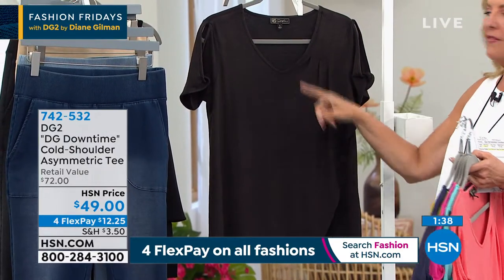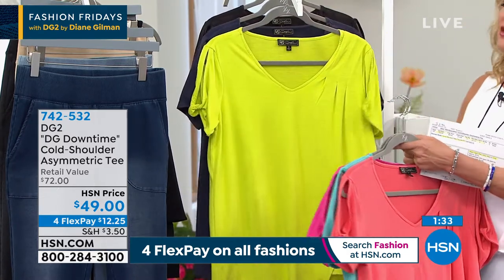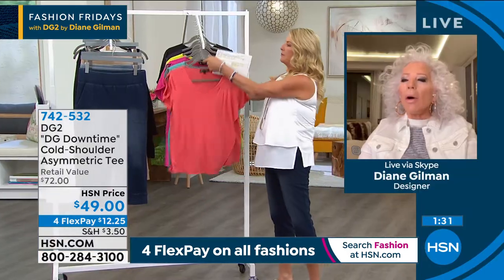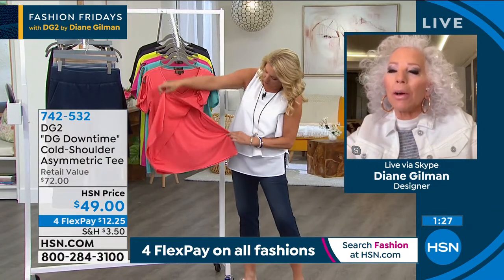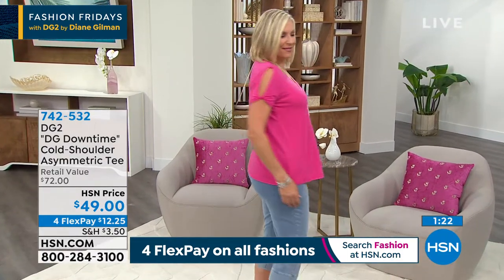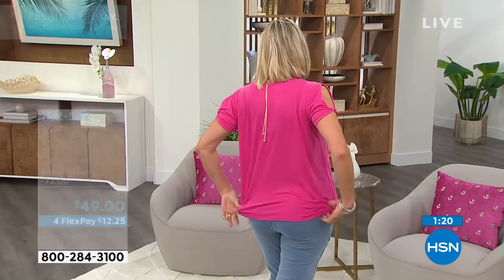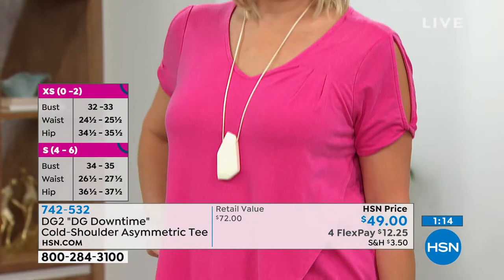So Diane, thanks for the V — you know I'm a big V-neck fan. You always take tees and you really re-imagine their lifestyle. This tee, very interesting, is in its own way the equivalent — you just did it, Suzanne — it's the equivalent of an easy tank. You've got a double layer in front, the top layer slanted, so you get that cool girl look of the asymmetrical hem.